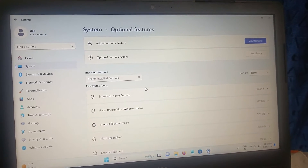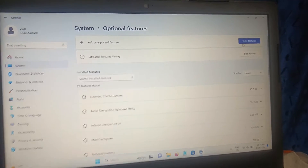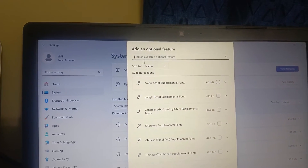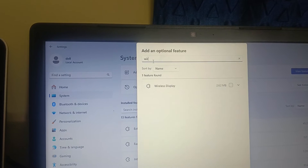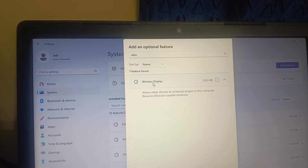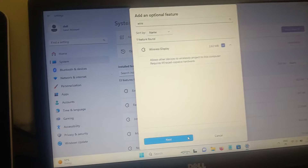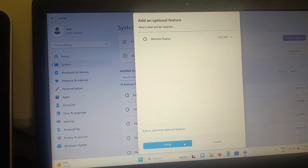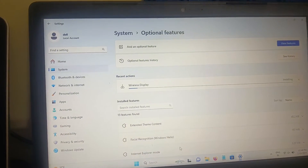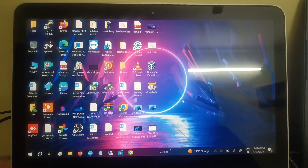Click on Optional Features, then click on View Features and type 'Wireless Display'. If it is already installed on your system it will not appear here. Select the option and click Next, then click Install. It is now going to install, so just wait.